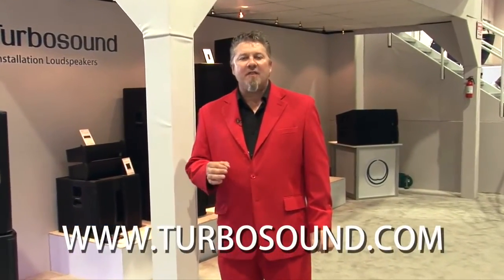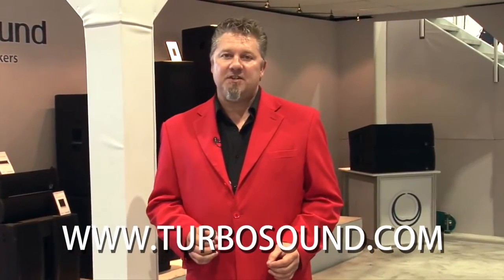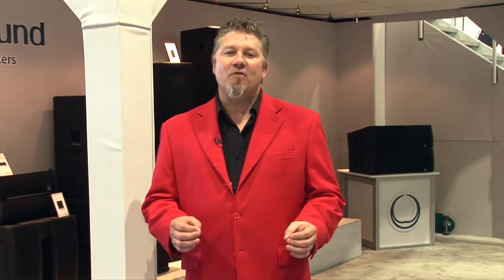If you'd like to hear any of these new exciting products from TurboSound, go to the website, turbosound.com, on the contact page, and look up your manufacturer's rep to arrange a demo in your area. Thanks for watching.